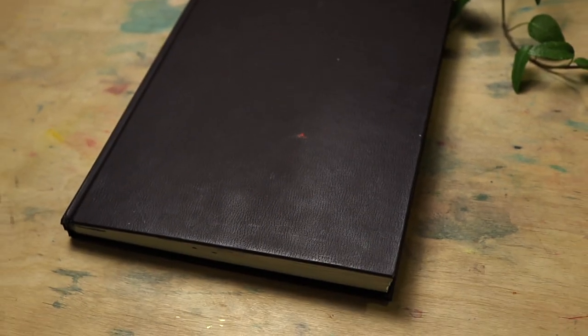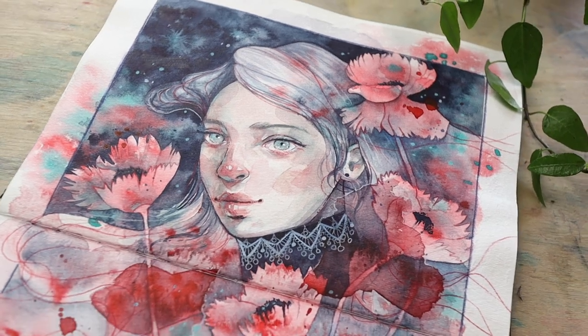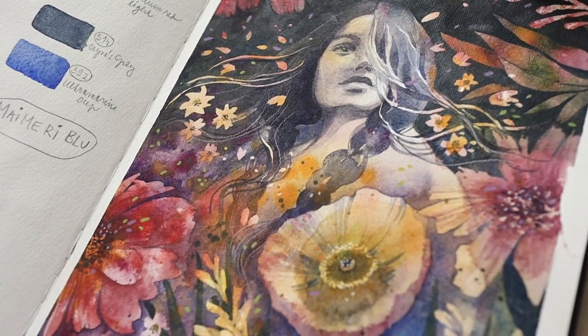In this video I want to show you all the paintings I did inside my very first watercolor sketchbook that I finished front to back. This is my Strathmore 400 series watercolor sketchbook in A4 size and I started painting it in 2020, so it took me two years to finish.